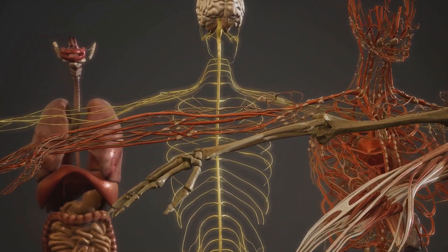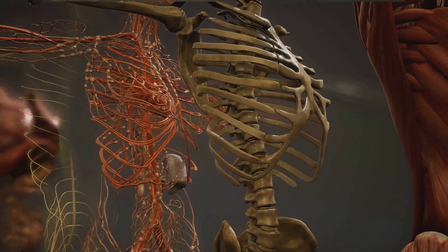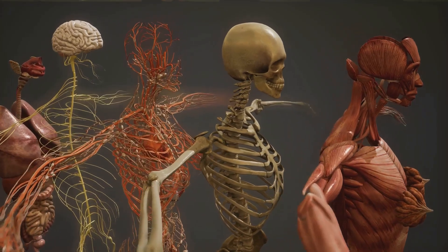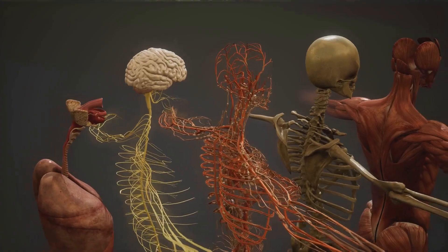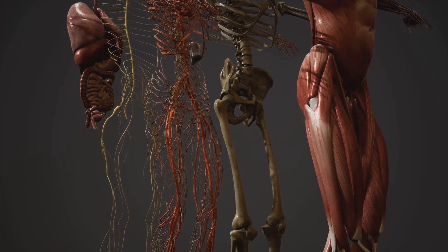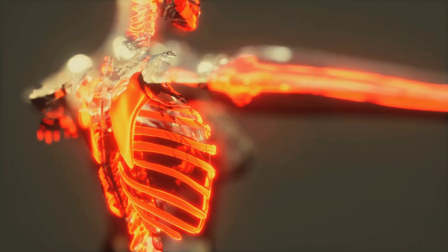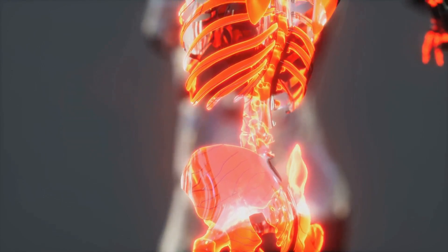Each element of a joint has a unique role. The bones provide structure, the cartilage ensures smooth movement, ligaments offer stability, tendons enable muscle action, and synovial fluid lubricates the entire system. Working together, these components allow joints to move freely and comfortably, enabling us to perform a vast range of physical activities, from simple tasks like picking up a pencil, to complex movements like dancing or playing sports. So from this perspective, joints are much more than simple connections between bones — they're sophisticated systems that play a critical role in our daily lives, allowing us to move and interact with the world around us.